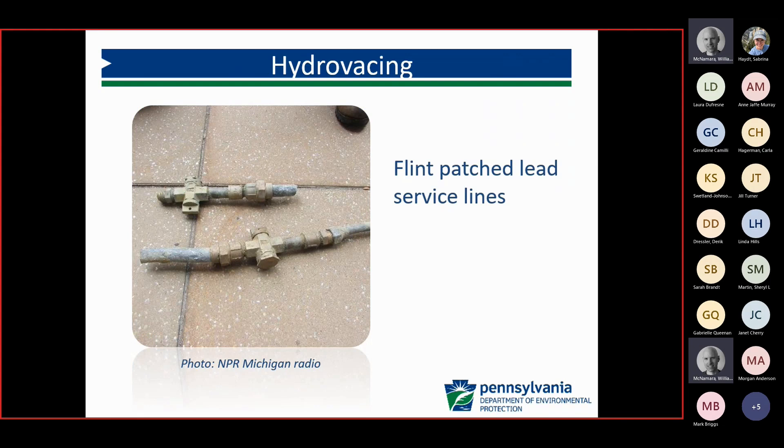The city of Flint used hydrovacuing extensively in 2017 to try to speed up the process and identify where the lead was within their system. But what they found during excavations was that they were missing splices — beyond the shutoff valve they were one material, and then there were splices further on where it was still lead on the service line. So they ceased hydrovacuing and went to full excavations.